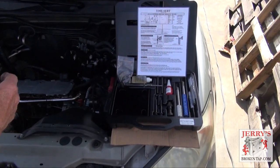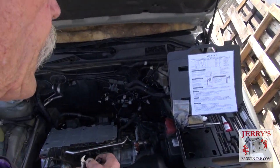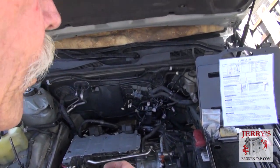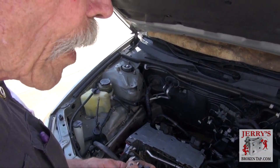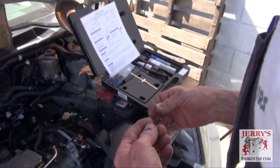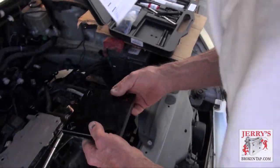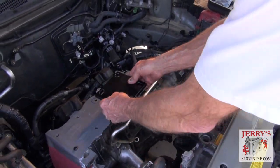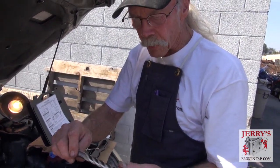This kit is made by Time Fastener Company — it's called a TimeSert kit. It's an 11 by 1.5 universal head bolt repair kit. What we have in the kit is, first of all, a guide that will be installed in this location. We have the core drill, what they call a step drill or core drill. It has two diameters.